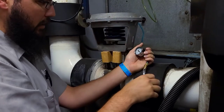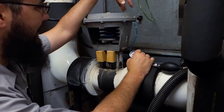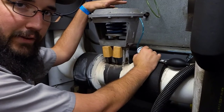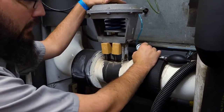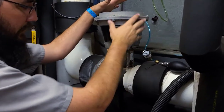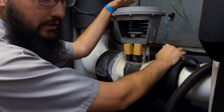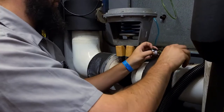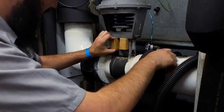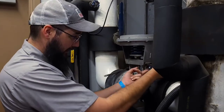Yeah, this diaphragm's blown. Basically we've got two options: we can either try to find a kit that'll fit this diaphragm and rebuild this actuator assembly, or we've got to try to find a replacement, which I don't have the greatest prospects for. It is definitely not actuating the way it's supposed to.